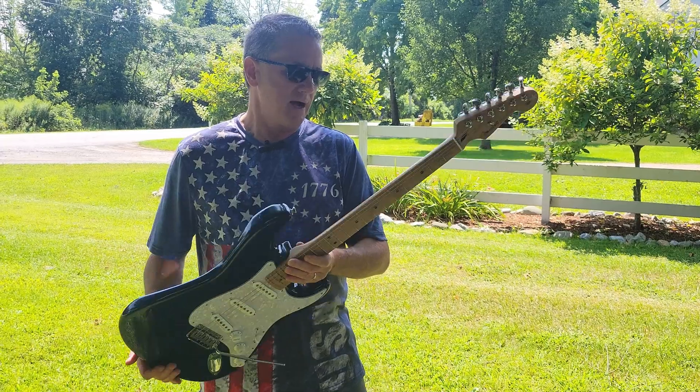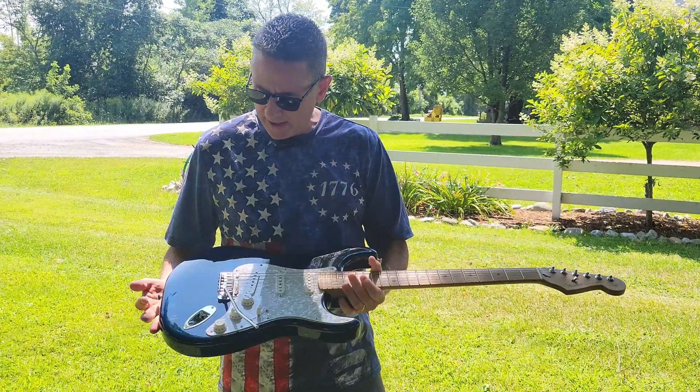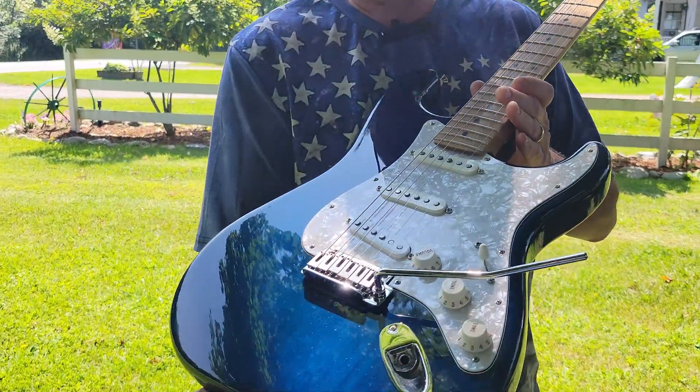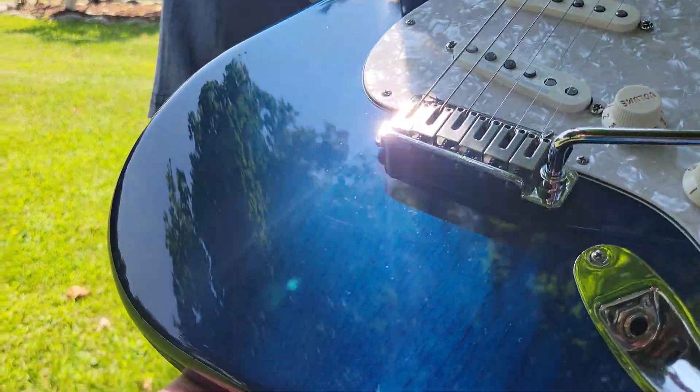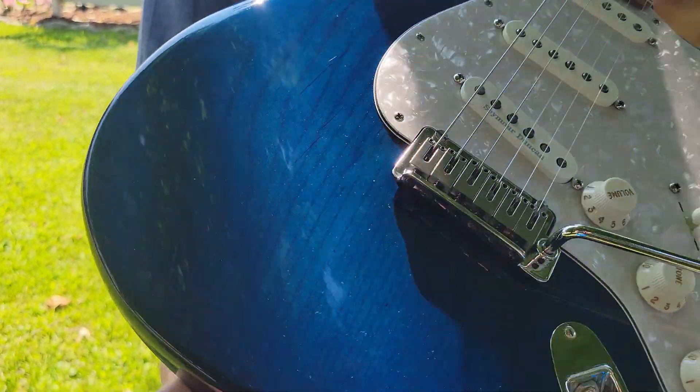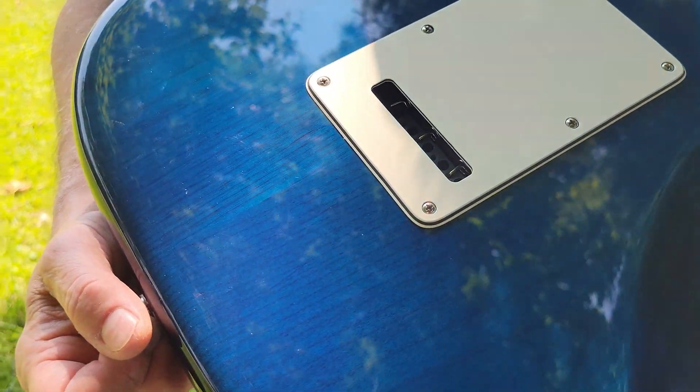It's a special run. I got it from Sweetwater and this color is called Sapphire Blue. If you can get a close look at that, you can see the wood grain through the polyester coat and it's really got a nice look to it.